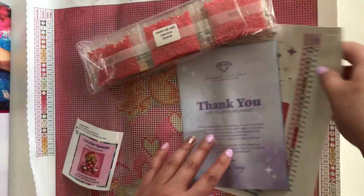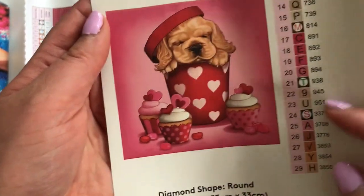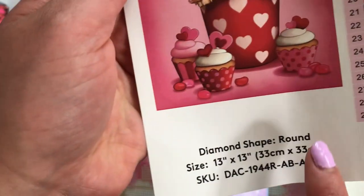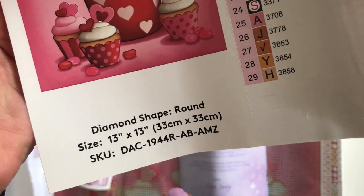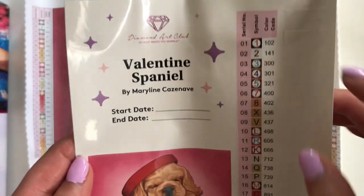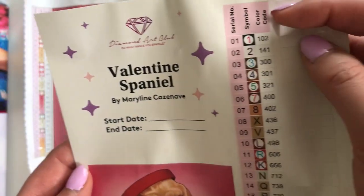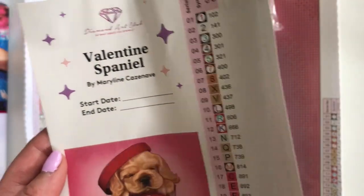It also comes with a bigger sticker sheet. These ones are awesome because you get a bigger photo of the physical painting, and this one is so cute. You also have space to write your start and end date, information about what type of diamond shape you have, the size, the title, and the artist. And what I absolutely love are the peelable sticker labels — you can peel them right off and put them onto whatever storage container or baggie you use.